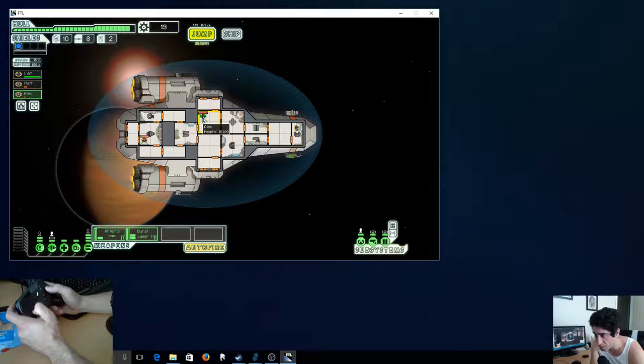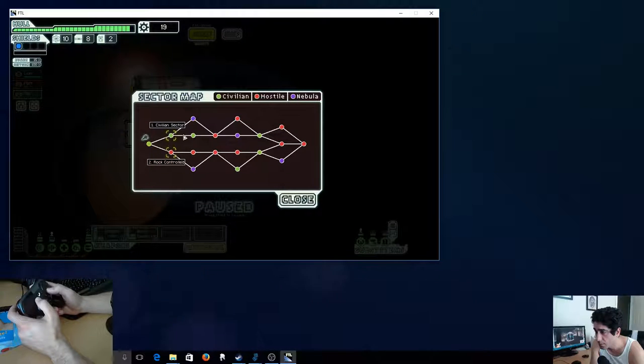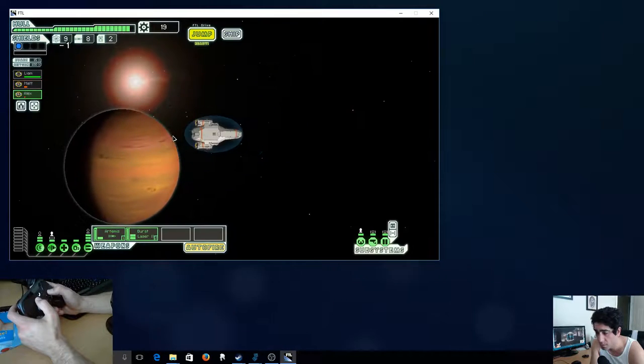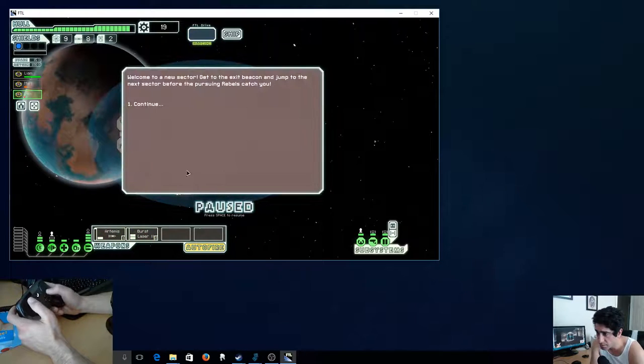There's probably a better configuration out there I could use. I'm going to jump and be done with this sector. It's okay — I could definitely play like this on the couch.